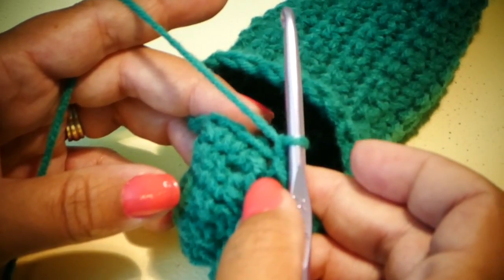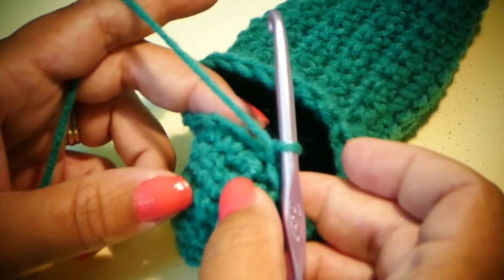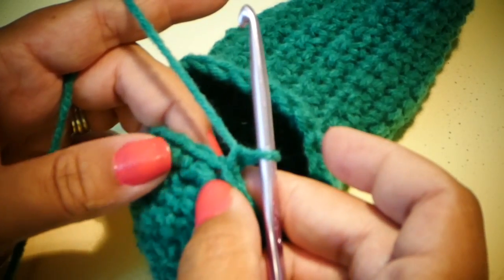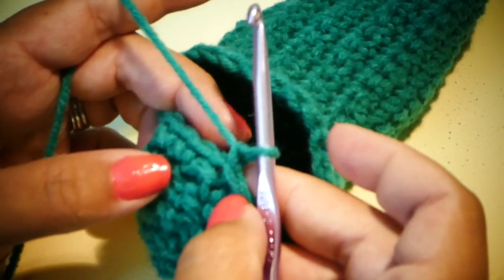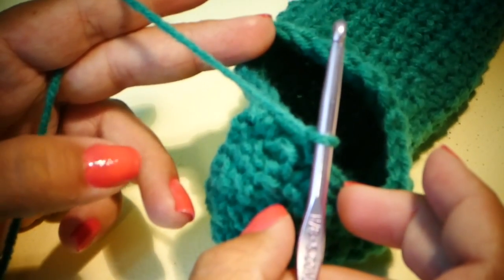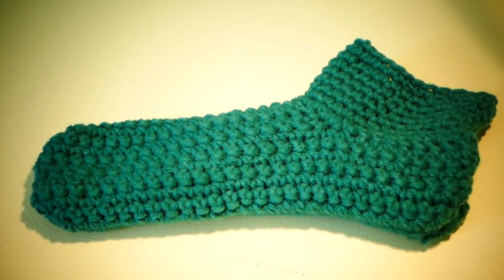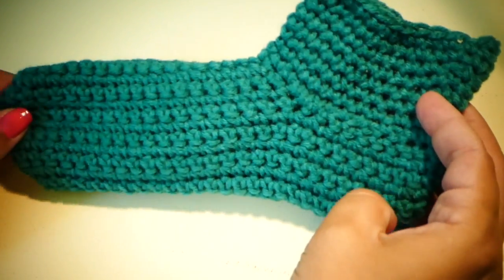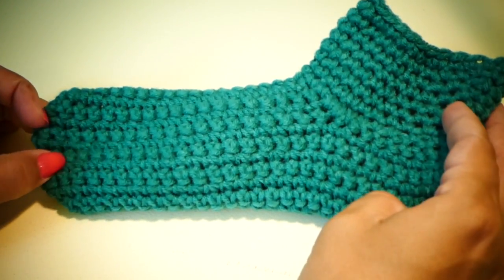For rows one through seven, we're just going to single crochet into each stitch around. Then we will slip stitch in the last stitch on row seven, fasten off, and weave in our ends. After row seven, you're going to fasten off and weave in your end, and then you will have your easy-peasy slipper.